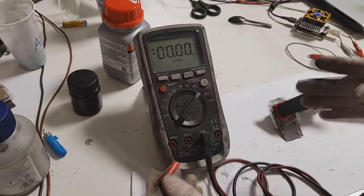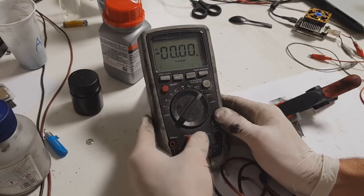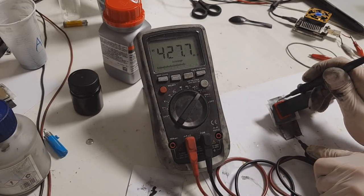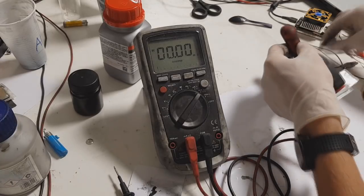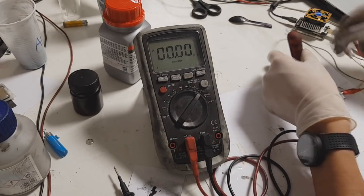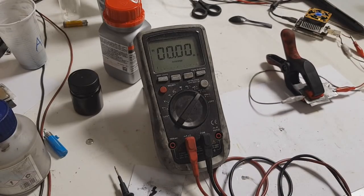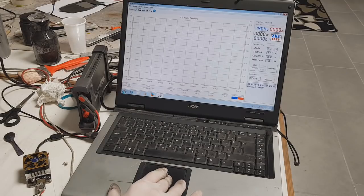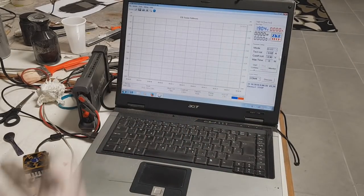I will also try how many milliamps this one can produce. I get about 400 milliamps. Now I will connect this battery to the electronic load and set 20 milliamps of discharge, with a cutoff voltage of 0.9 volts.